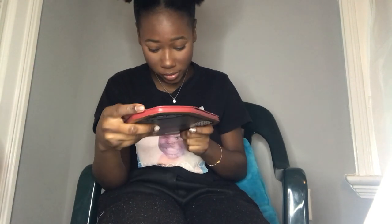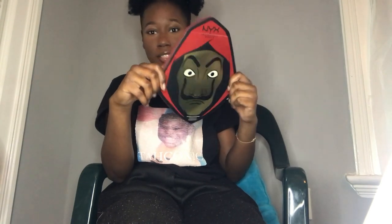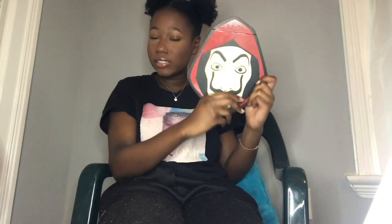Hey guys, today I'm testing out the NYX Cosmetics Money Heist palette. It has 32 shades and this is my first time using it. It's obviously inspired by the show — I would recommend y'all go watch it because that show is really good.